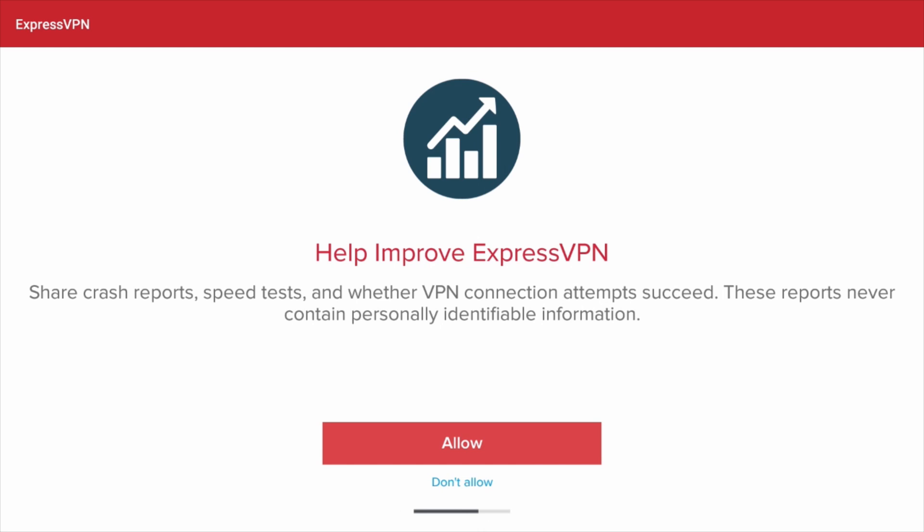Your app will ask you if you'd like to share anonymous information to help make ExpressVPN faster and more reliable. Click Allow if you'd like to share anonymous analytics, or Don't Allow if you'd rather not.